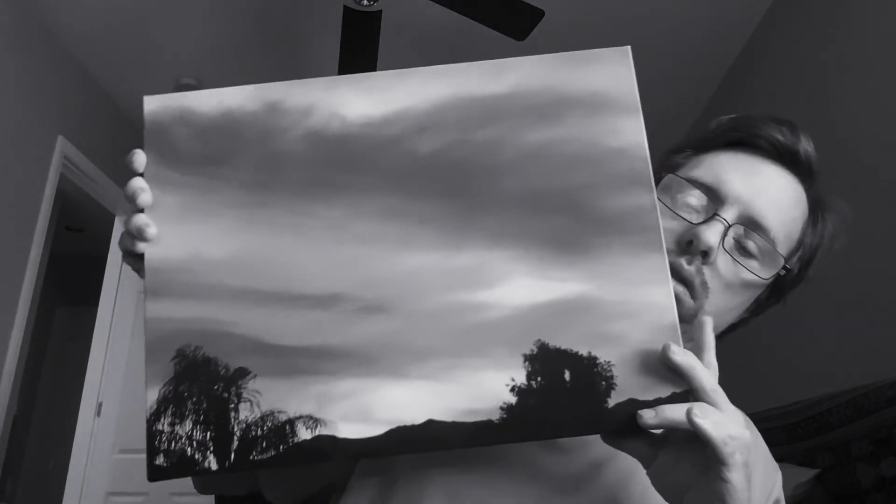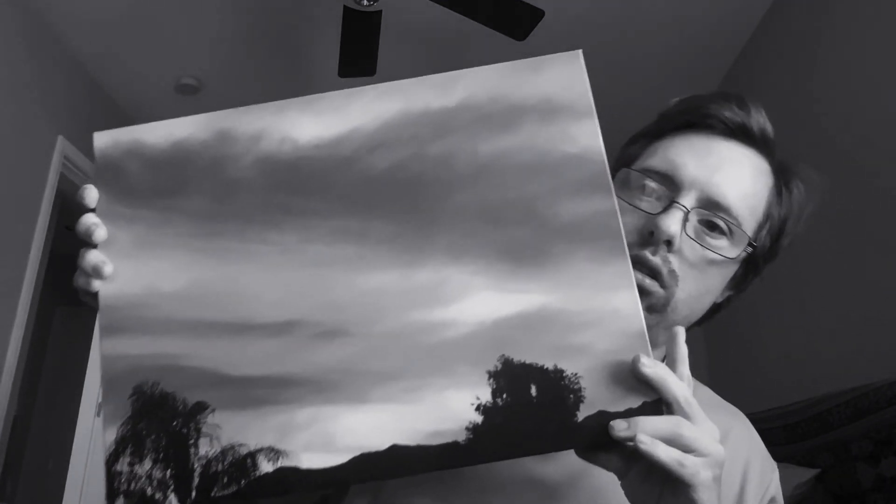I'm going to show you something good, okay? This one is really great. I did this one. This one is really good. Goodbye. Bye.